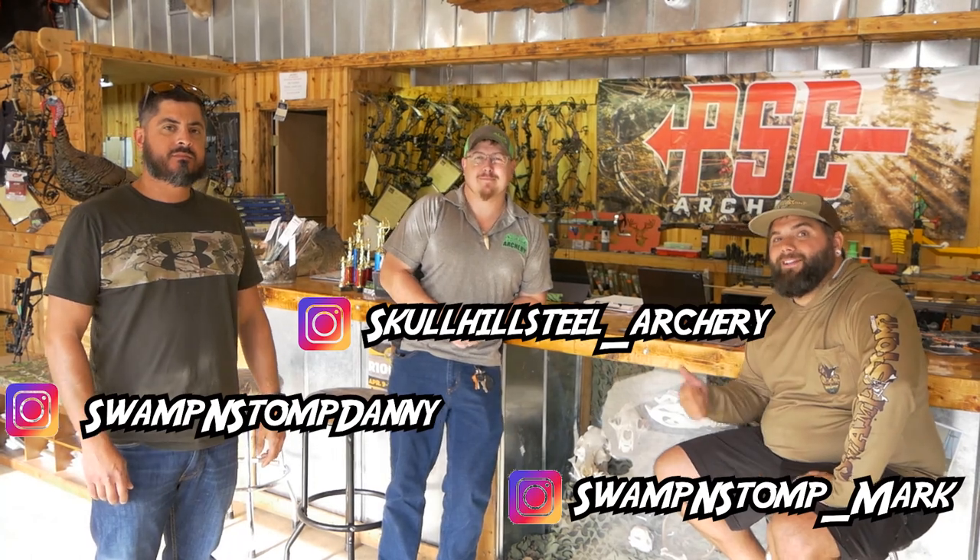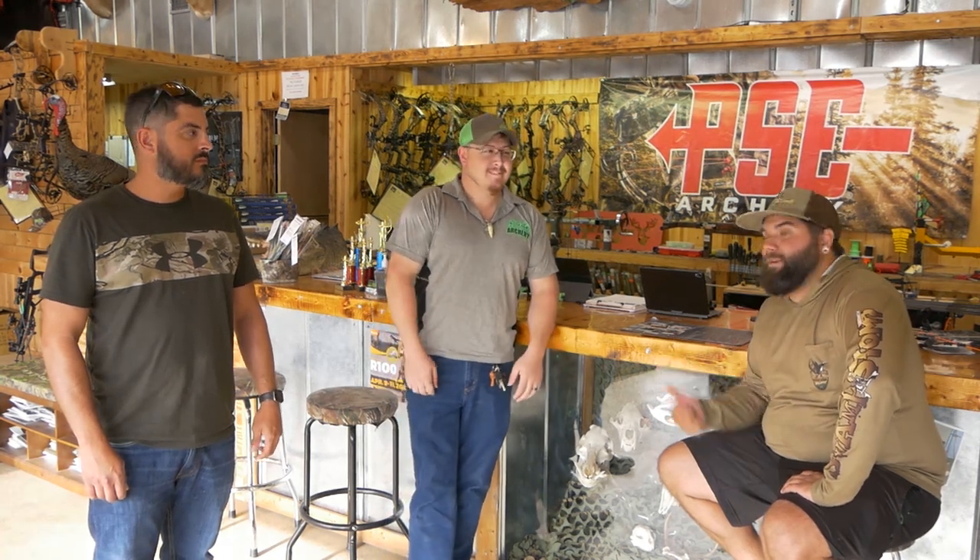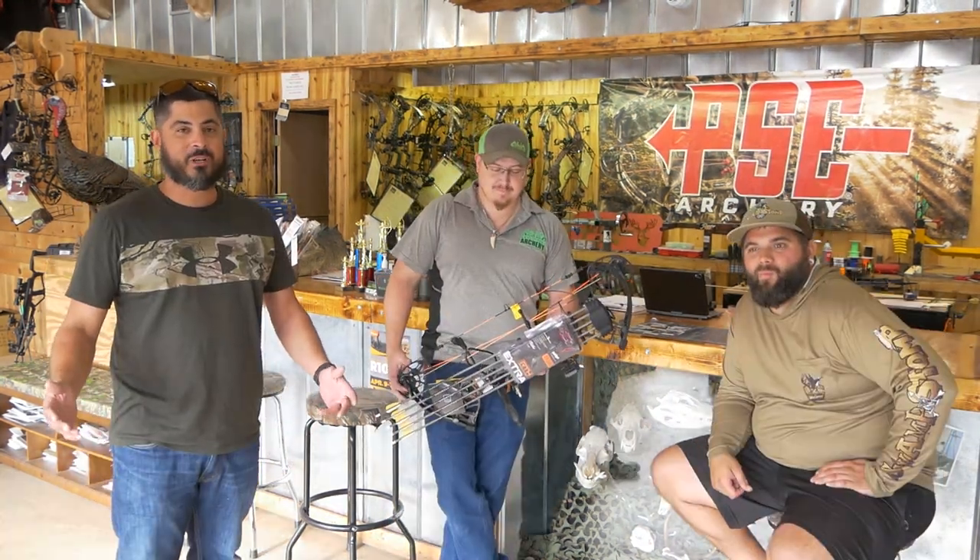What's up YouTube? It's Mark and Danny, and welcome back to Swamp and Stomp. Today we're here at Skull Hill Archery in Okeechobee. We got our buddy Brandon here, and you guessed it, we're giving away a bow.